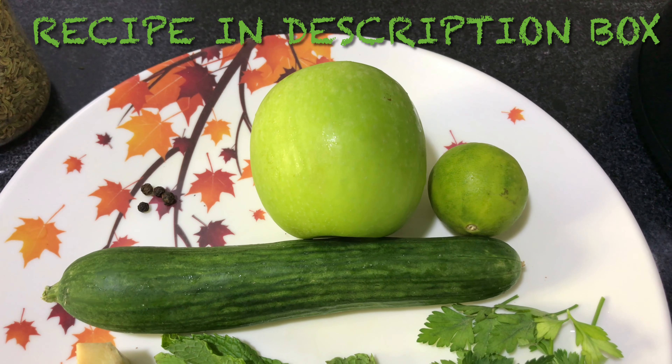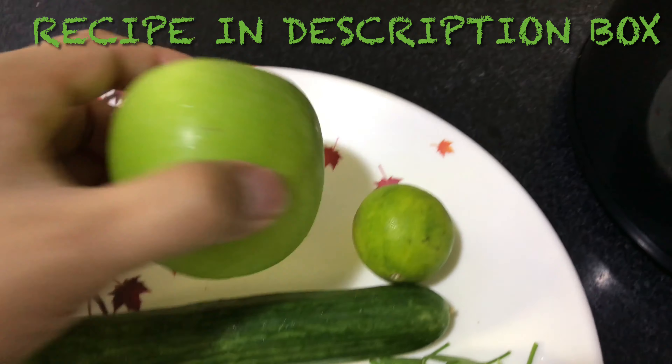Hi guys, welcome back to my channel. This is Chef Albino, Japanese Addiction. Today I'm going to make a healthy drink. It consists of cucumber and apple — it's very healthy, there's no added sugar, and it is good during this summer and during Ramadan time.